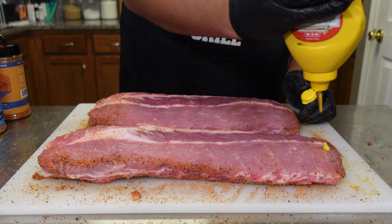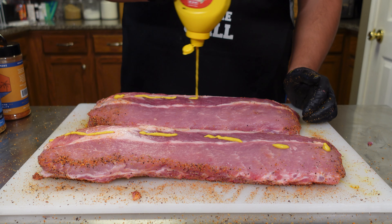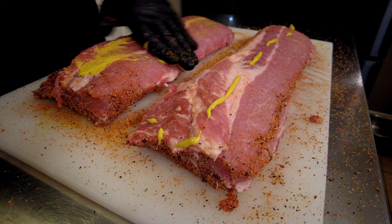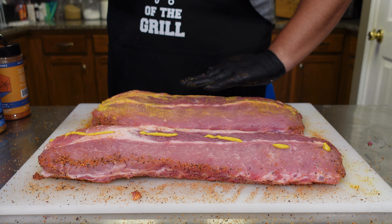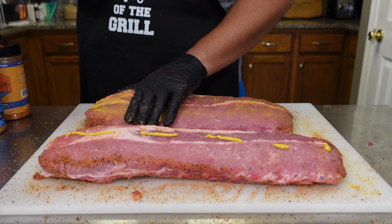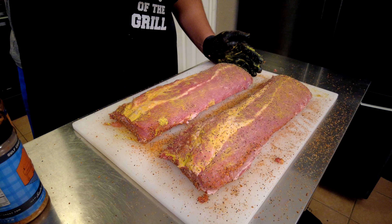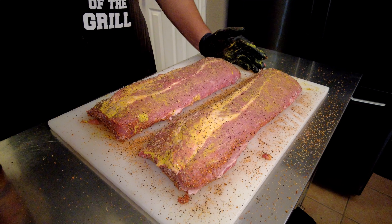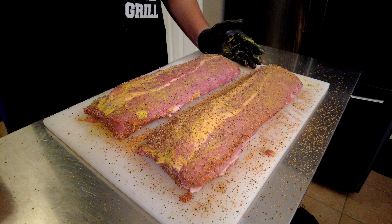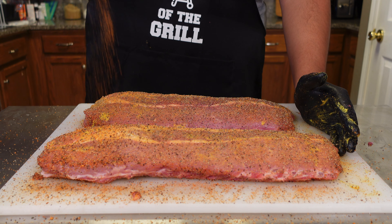Now we're going to do the same exact thing to the top of these ribs. If you do use a binder you most definitely do not need a lot — this is really just to help the seasoning stick to the meat. Then we're going to start again with the 16 mesh black pepper, come back with Southern Bell, and finish off with Southern Hospitality.